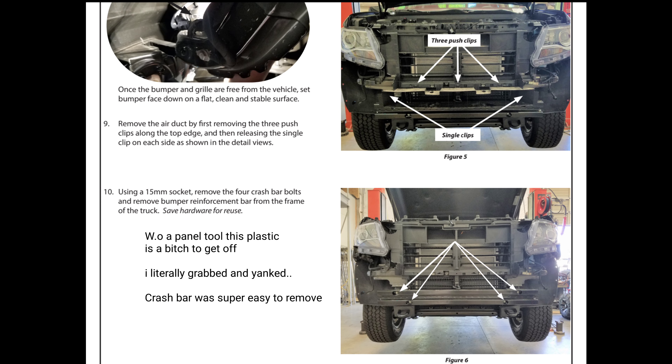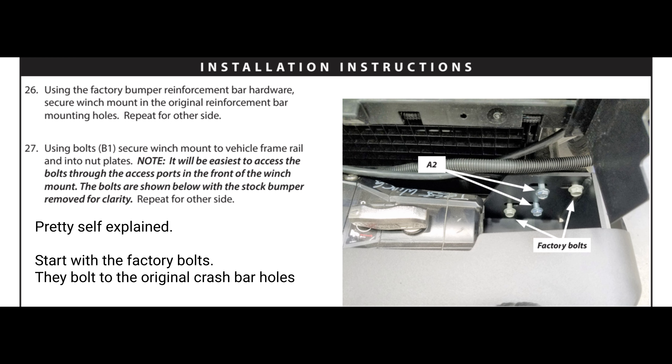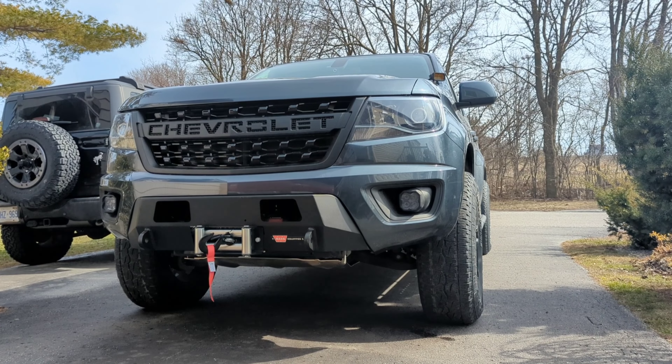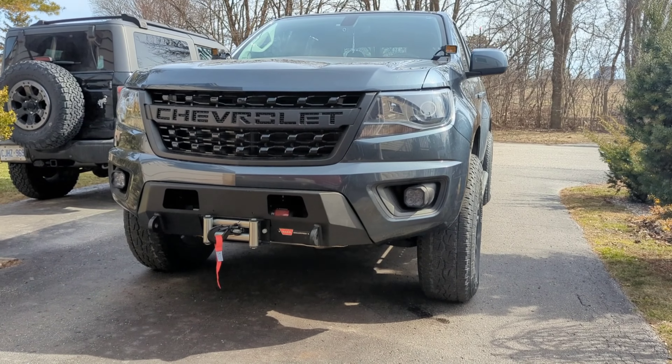Today I'm going to install the Warn semi-hidden winch bumper — the no tube version. I'll show you how to do that, put the headlights in, and mount the winch. Here's the Warn semi-hidden winch bumper. I have a Smittybilt winch — sacrilege, I know — but it fits, it was cheaper, and it was in stock, so why wouldn't I?